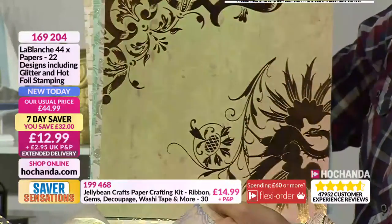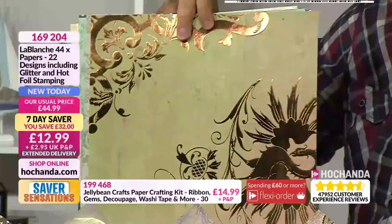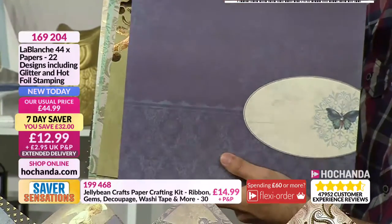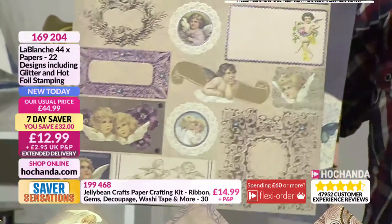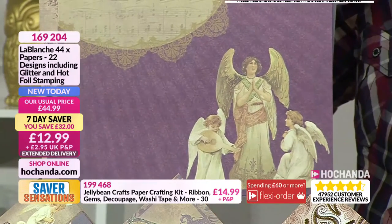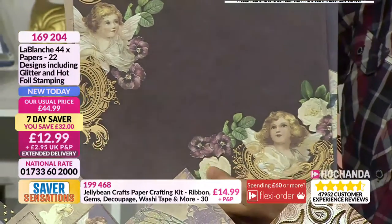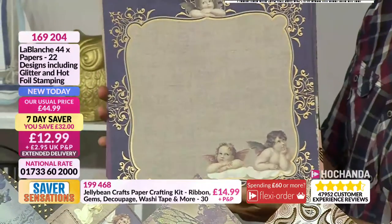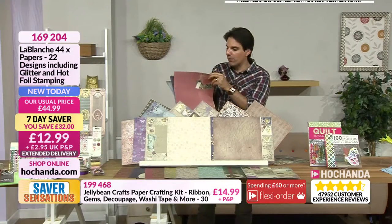Do you know what I'd be thinking as well? Upcycling furniture — if you had a small chest of drawers and cut this out to line a drawer. We're just going to carry on going because it's worth seeing them all. 22 designs and you're getting two of each design — 44 12x12s for £12.99. Whenever Le Blanche brings anything, it's always absolute first-rate quality.